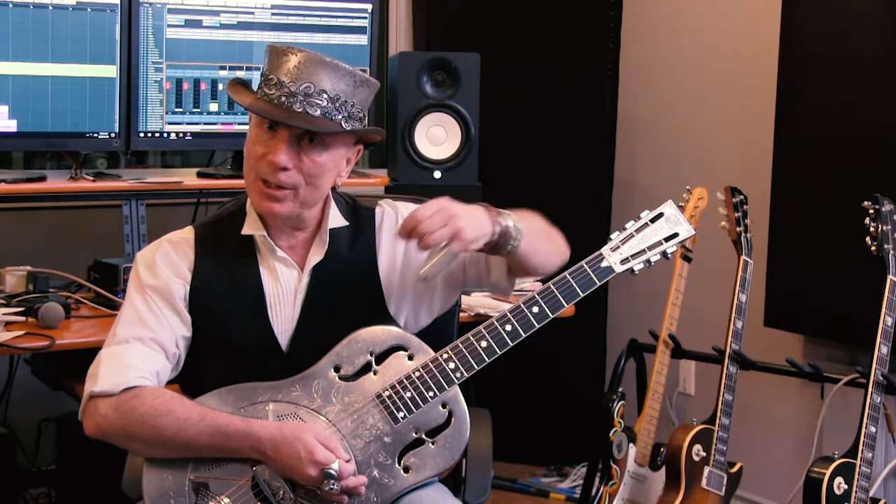So go pick some up, have a listen, pick up a slide — you will not be disappointed. It's a Marshall Lawrence signature model guitar slide from the Rocky Mountain Slides Company. Pure tone mojo.